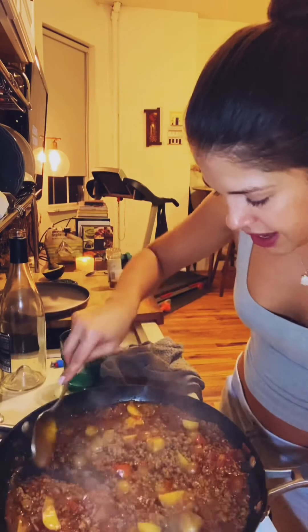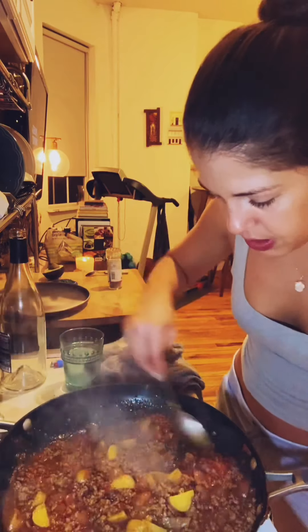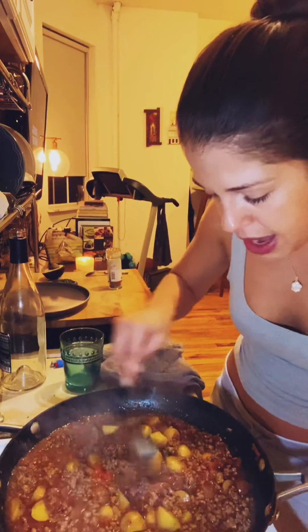This will definitely be enough for me for four or five days — I may have to freeze it. I think I made a little too much, but that's the good thing about stews: you can freeze them and the longer they sit the better they get. I'm going to try a potato to see if they're cooked yet.